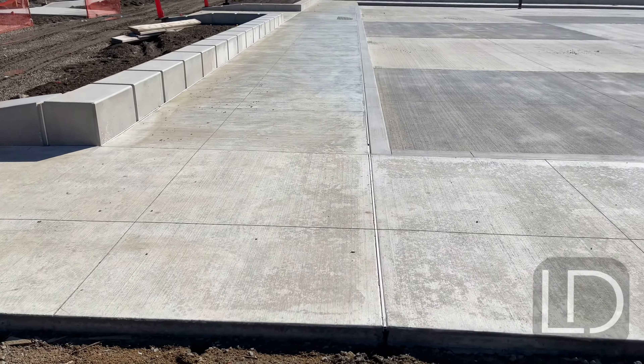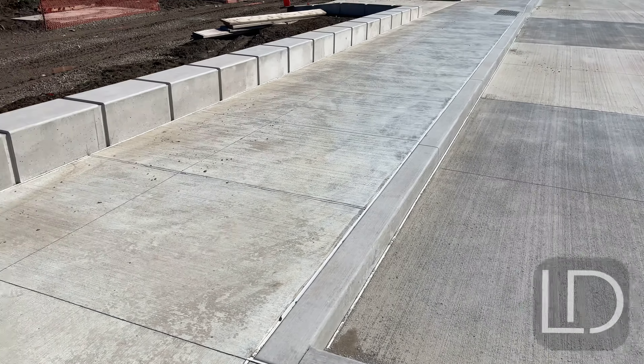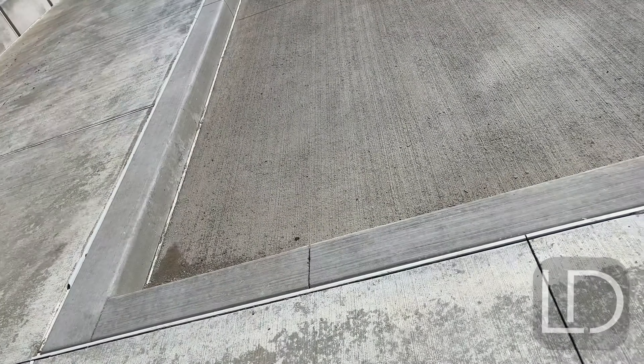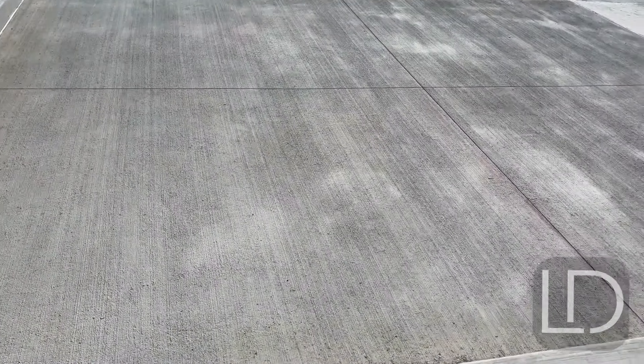So pretty sweet basketball court kind of area. I'm not sure what it is quite yet, but you have these ledges that you can't really skate. A good area here for background skating. You can see it's kind of a trek getting here, so make sure you don't have one pair of shoes.